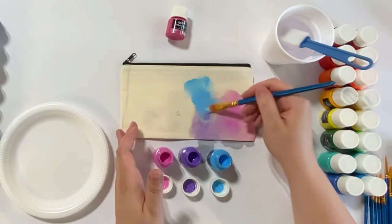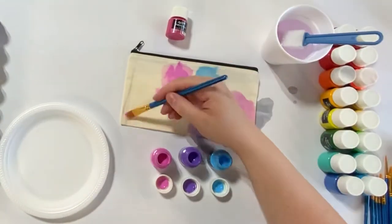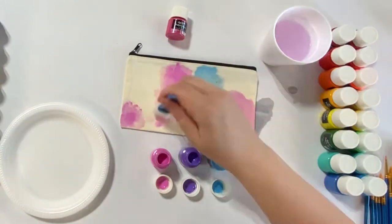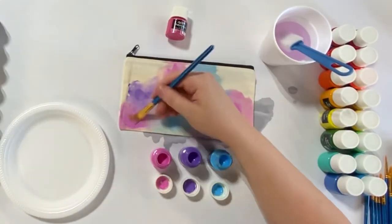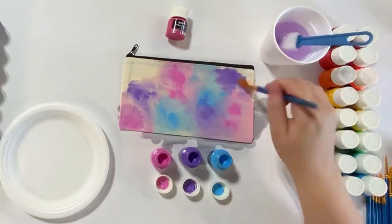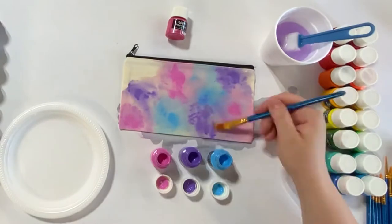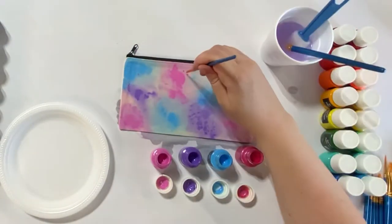The technique I'm using here is wetting an area, then adding paint and using water to blend it out. It creates a nice soft watercolor sort of background. You can also add the paint directly and then use water to blend it out. I'm going back and forth with a few colors that look good together, adding a little bit at a time. It's better to build these paints up than to use too much.